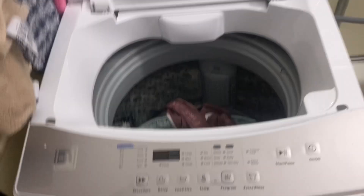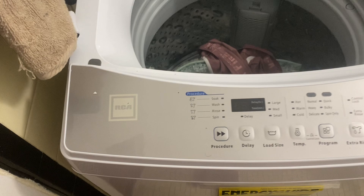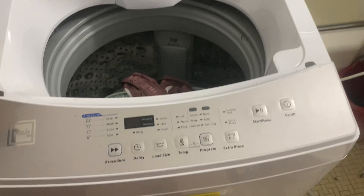Hey guys, welcome to my YouTube channel. What we're going to be reviewing today is this RCA portable washing machine. As you can see here, the RCA logo is right here. We're going to see how effective it works, how clean the clothes come out, the smell, and everything like that. This is basically how it looks.